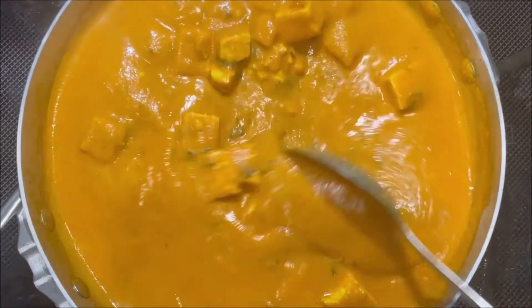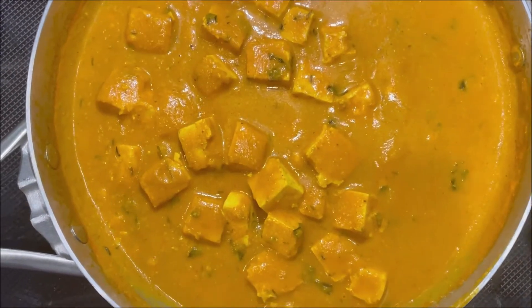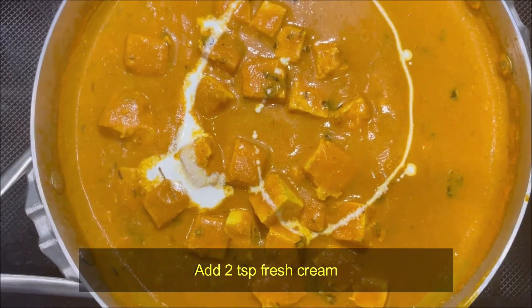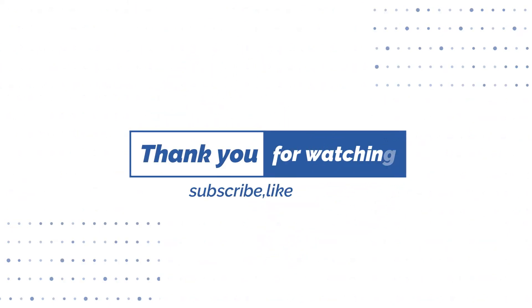Now it is ready — put the fresh cream in the middle. This is ready for the rice, the pata, and the chickpea. Thank you so much for watching this video.